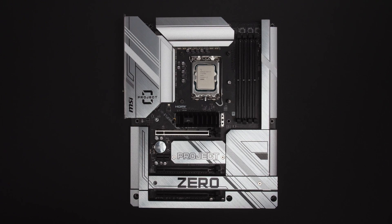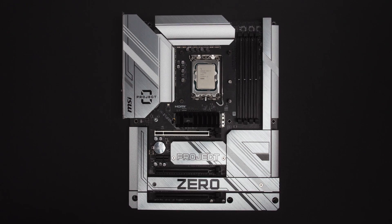Hey, my name's Oli, and you and me are here because MSI Project Zero and ASUS BTF are changing the game on motherboard design.